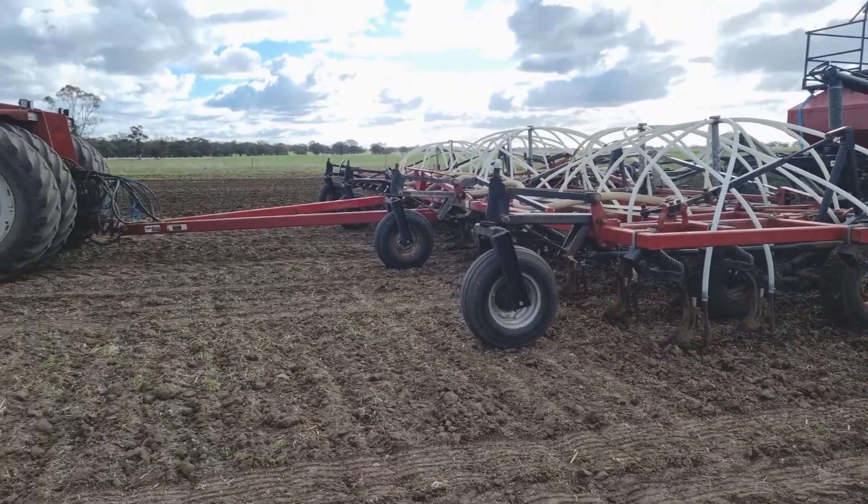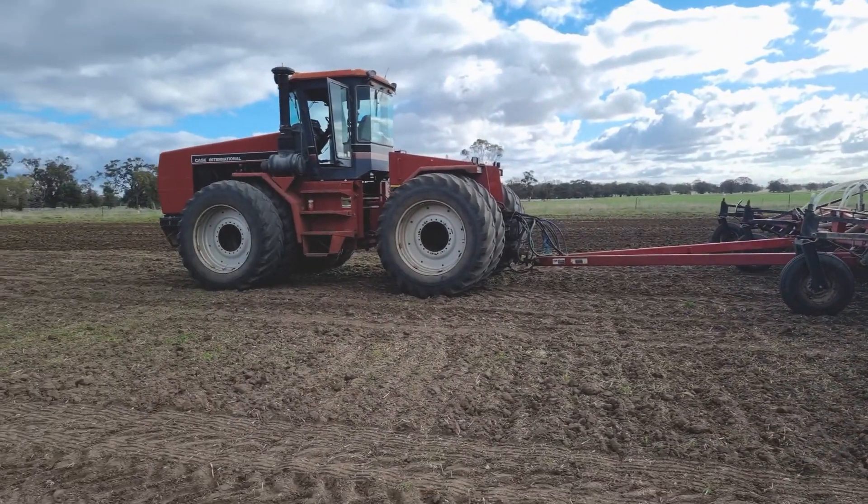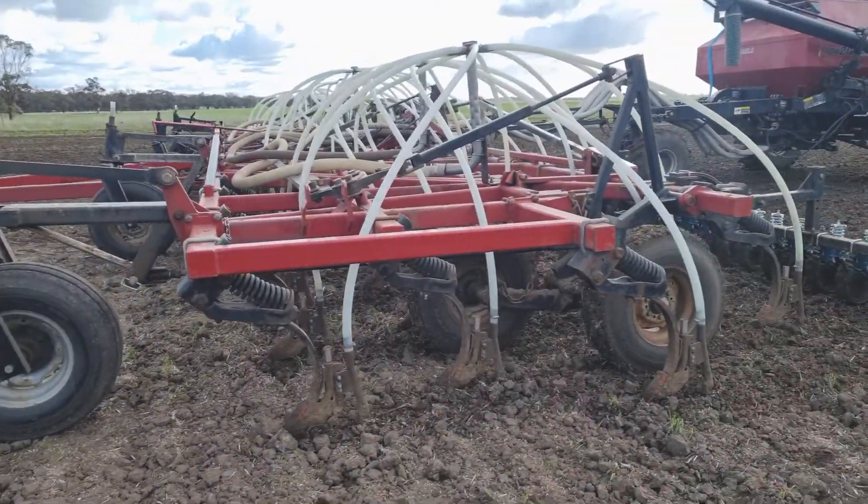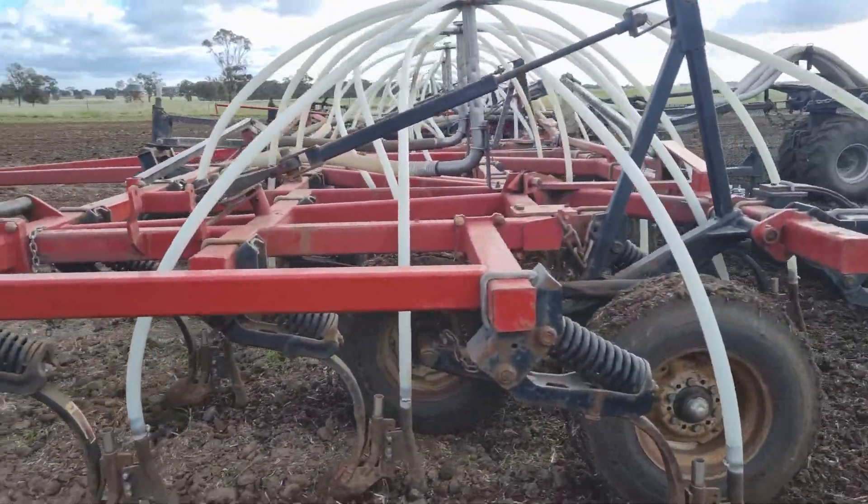I'm going to show you what an air seeder looks like. This is a large tractor with a 44-foot air seeder. This is the bar — this is the part that does the sowing.